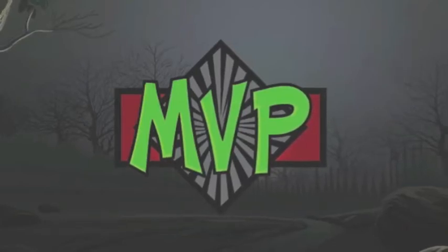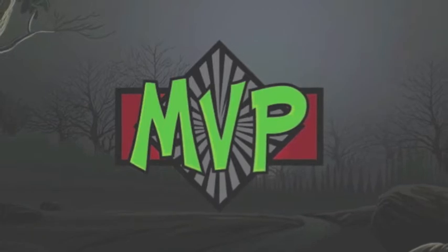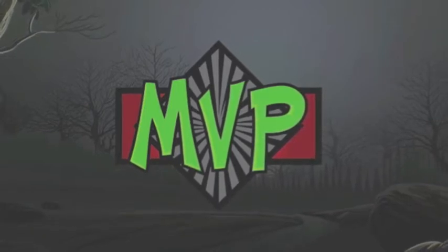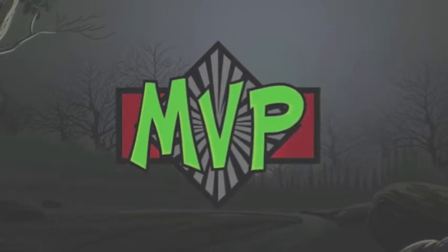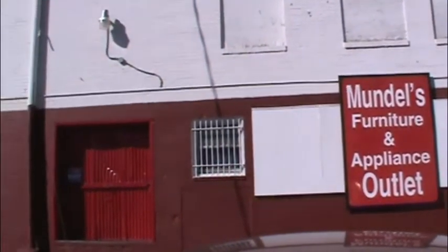Thank you for participating in the MVP Monster Savings Event. Inside your MVP box, you'll find all the tools you'll need to make the most of this monstrous sale. We'd like to thank Mundos Appliance for offering to host this month's event.